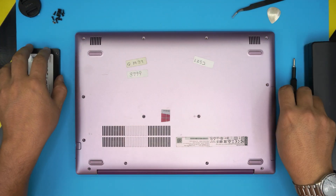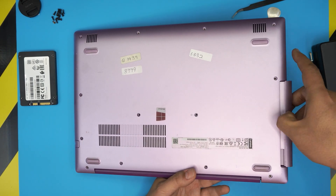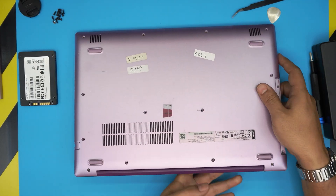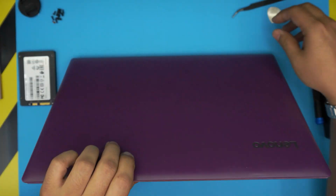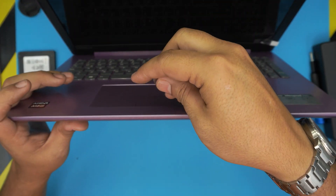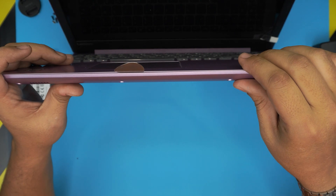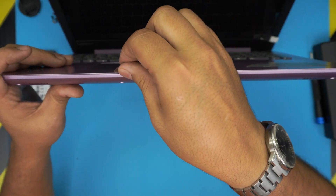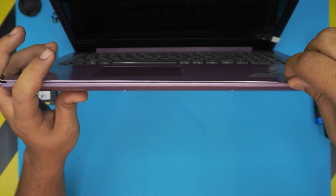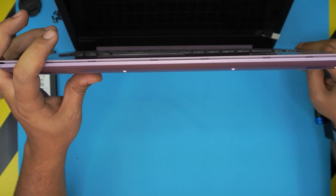Once you remove all the screws, grab the ODD drive caddy and slide it out. Now open up the laptop to about a 45-degree angle and stick the opening tool between the top and bottom cover, force it in there, and twist it.